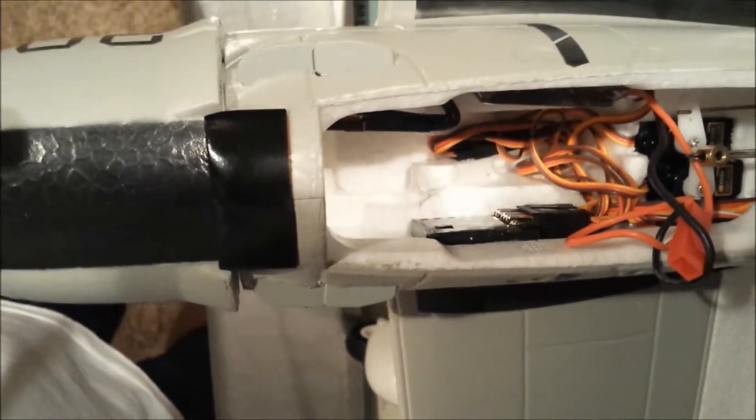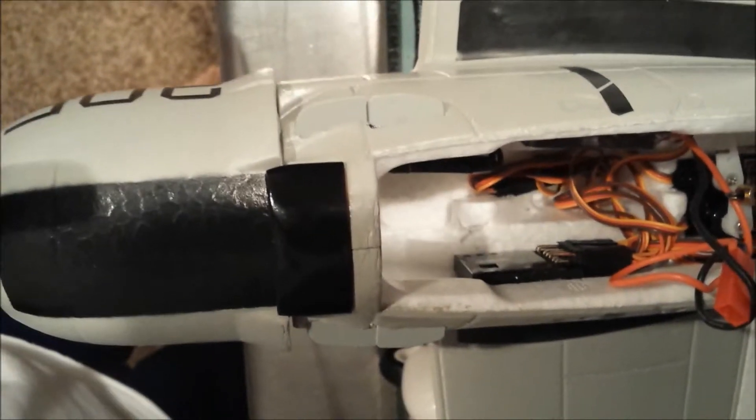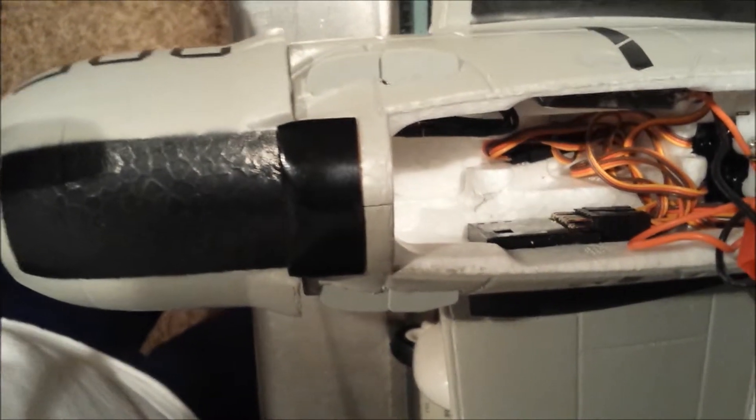The gyro is supposed to sit flat, but I didn't find a good place to mount it, so I mounted it sideways. I switched the connectors for the rudder and the elevator, and then it acts the same as if it was sitting flat. I used that same glue that came with the airplane to glue the gyro into the side of the Skyraider.